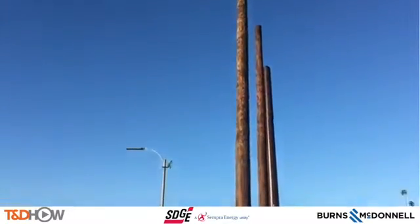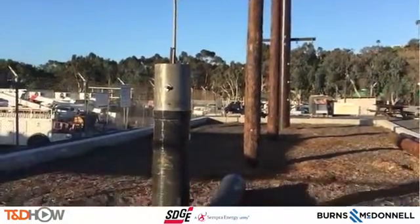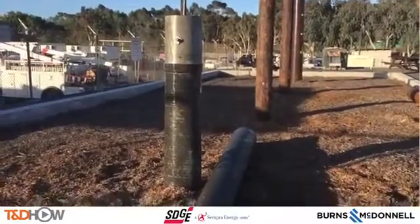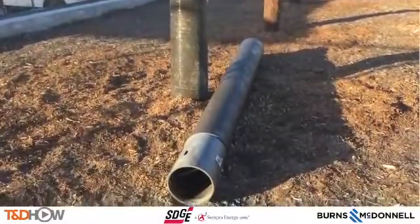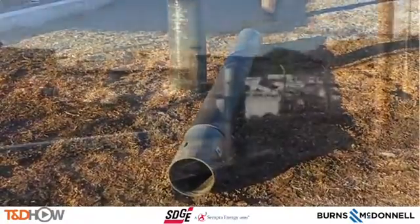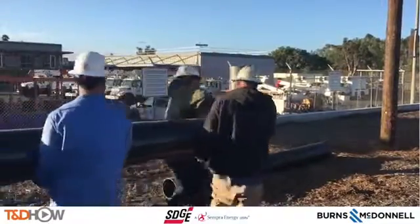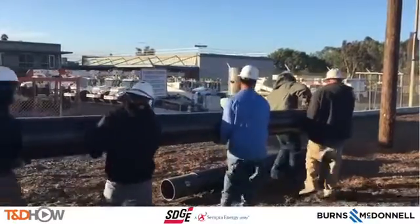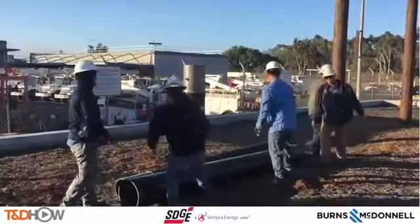As we scan down the poles in the training yard, you see what's called a pole butt that's already installed in the ground, and one section of the composite fiberglass distribution pole that will be installed. This is a live training session at San Diego Gas and Electric, and you can see some of the linemen bringing in another section of this composite pole.